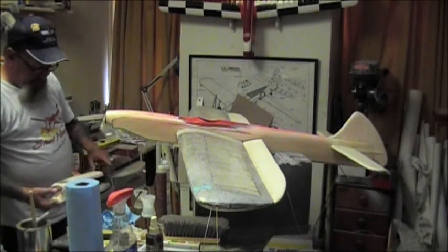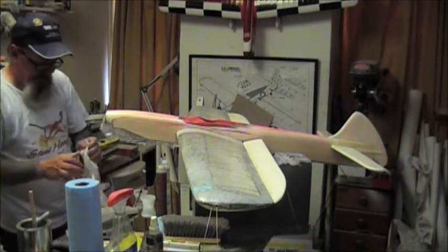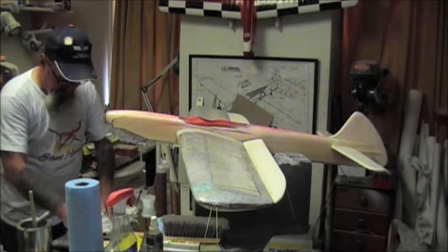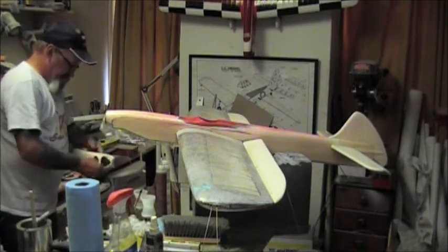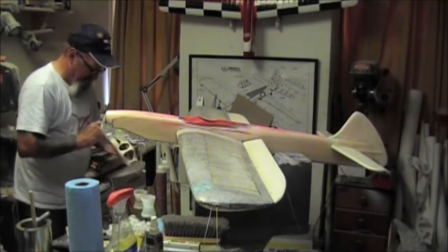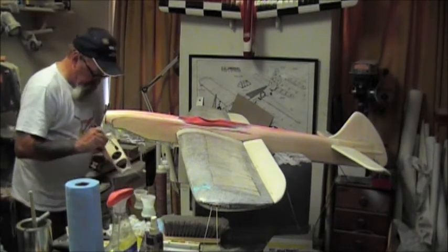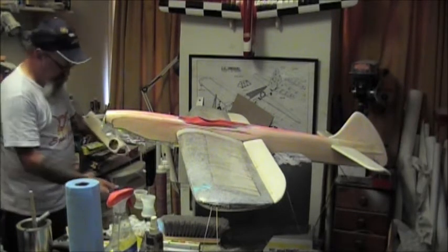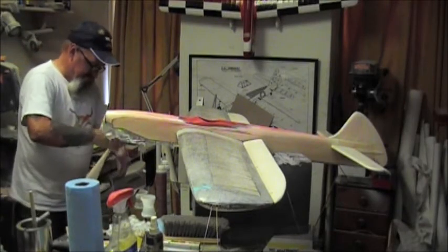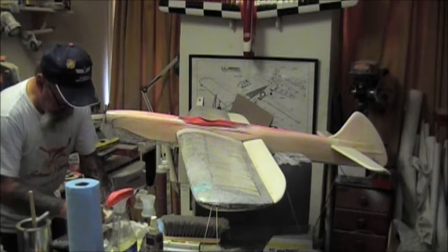We had a piece left over so we'll do the cowl with it. I hope that piece was big enough for the cowl - and it is. This normally becomes a little messy because there's no real way to hold it and you have to do it in two pieces, you can't do it in one. Oh no - already got epoxy goobers going down in the bolt hole. That'll be gluing the bolts in there, can't have that. There we go, get the bolt out of it.